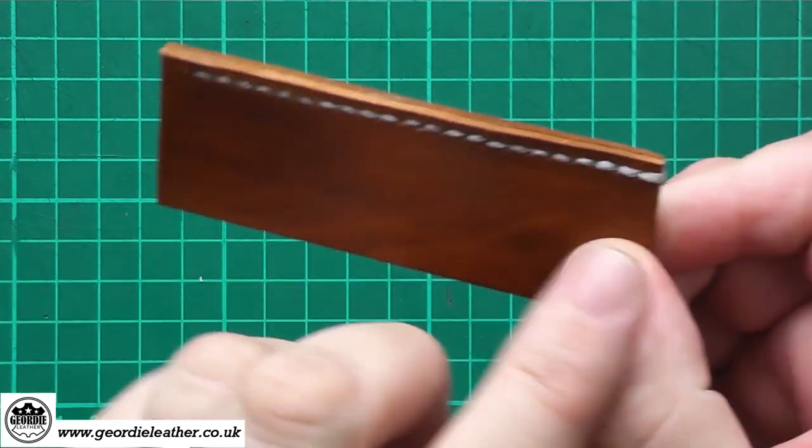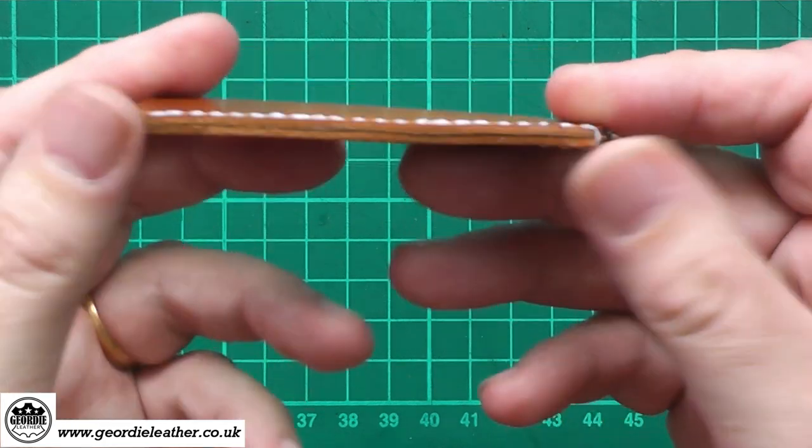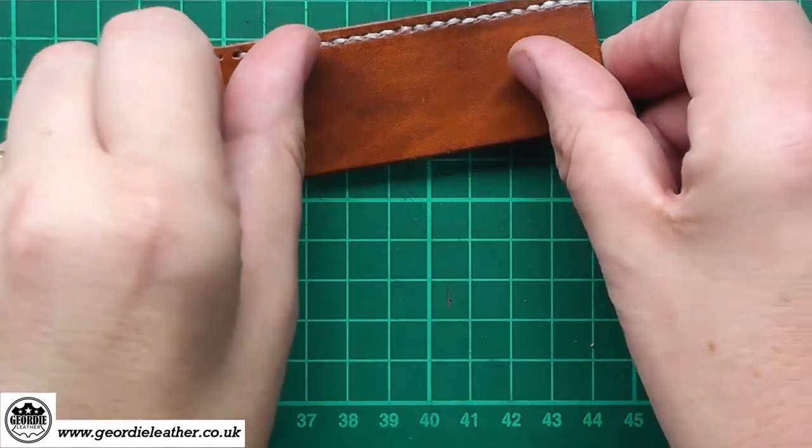So there we have it — we've covered saddle stitching today, shown you how to do the actual stitching, how to do back stitching, and how to finish off your threads. Join me for the next episode which is going to be cross stitching. Thanks for watching, and please click the like button and subscribe — it costs you nothing but it's a massive help to the channel. Until next time, thanks for watching, bye bye.